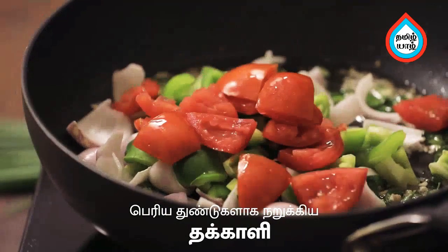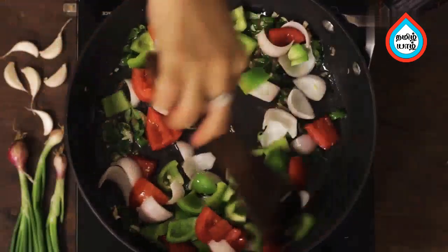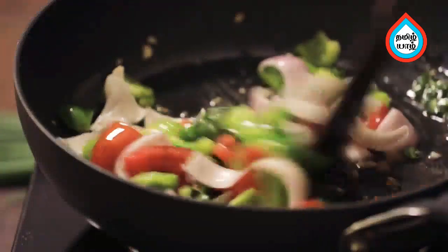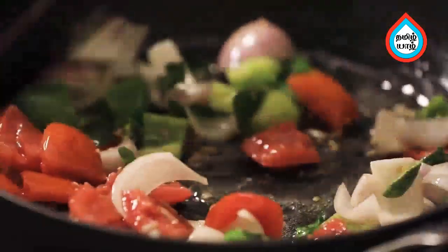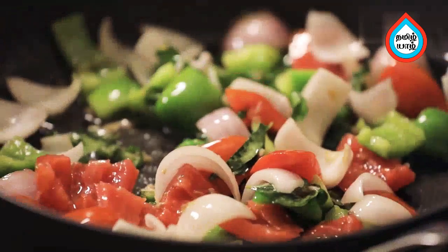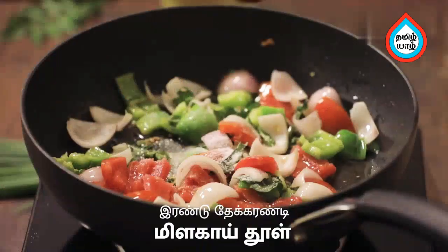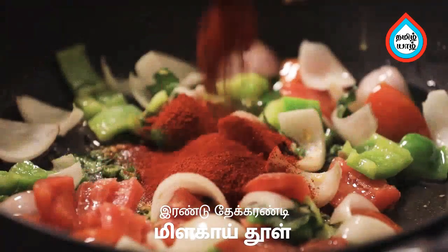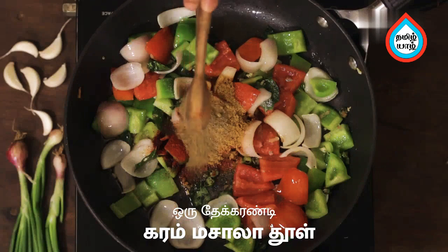Add 2 cucumbers in the chili pie and add the chili pie. Let's cook on high flame for 3 minutes. Add 1 teaspoon of tea, 2 teaspoons of salt, 1 teaspoon of salt, and mix with salt.